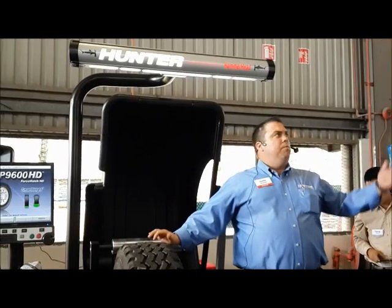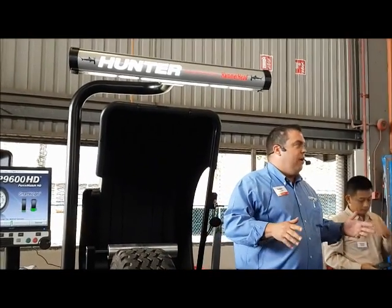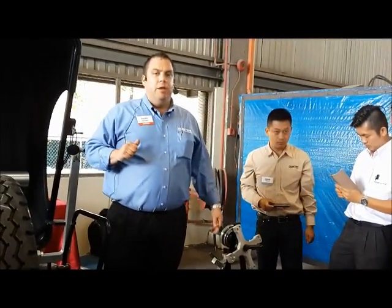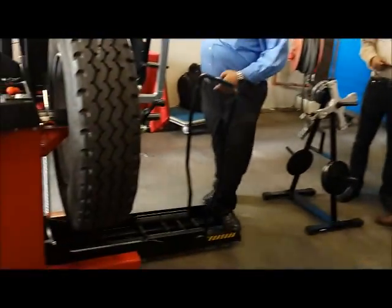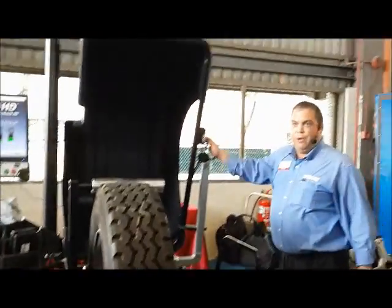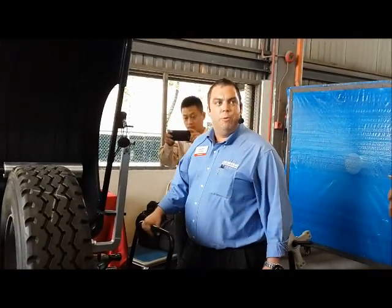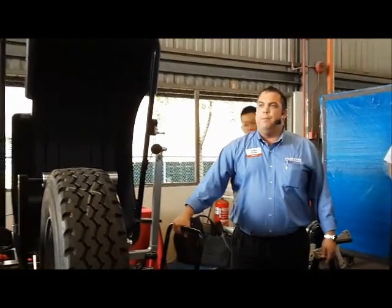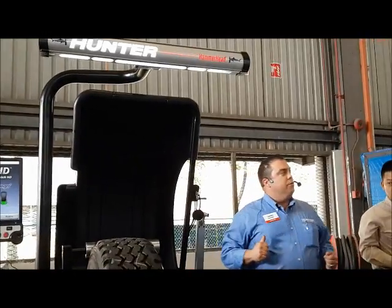Our wheel lift is 1,400 kilograms, or about 3,000 pounds, give or take. Look at where my foot is — built-in safety. It cannot crush your foot with this; it doesn't go down far enough. That's a good thing to point out to the shop owner: it's a safety feature we have built into this.